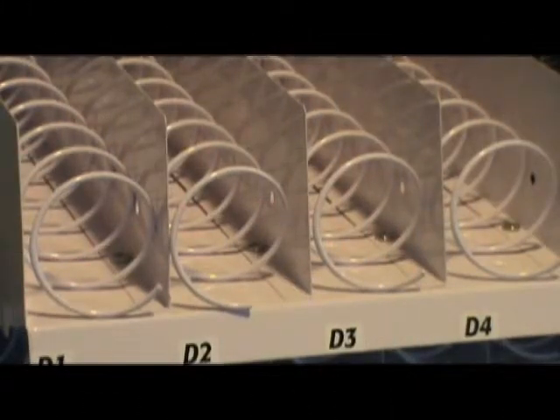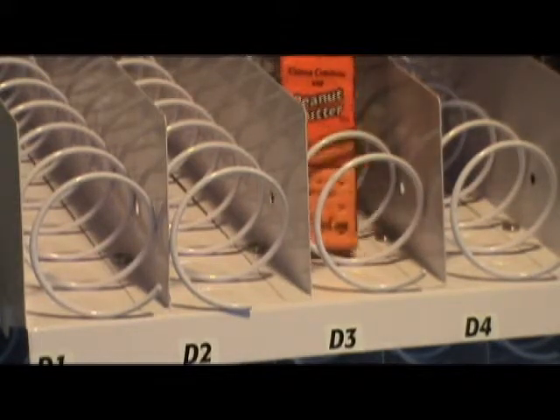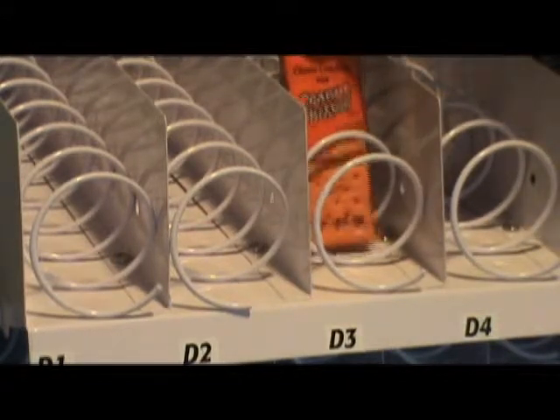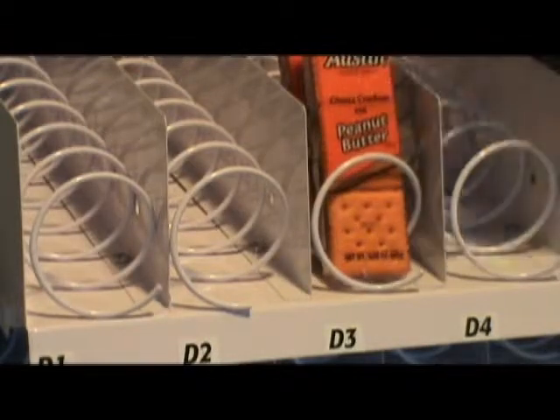There are some product types here that I'm going to show you how to properly load. Notice how I place the crackers so it's not resting on the coil. The product's visible, it's sitting up straight, not bound or jammed into the coil. That's how you want to properly load it.